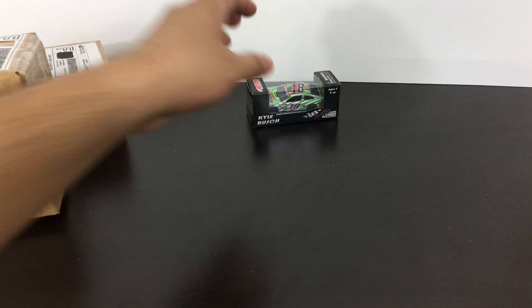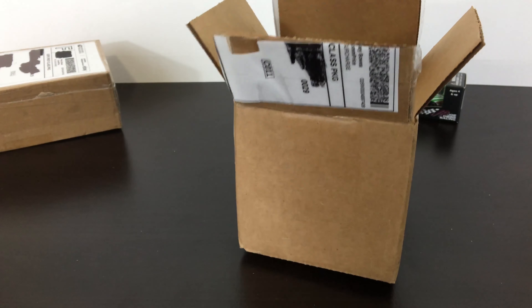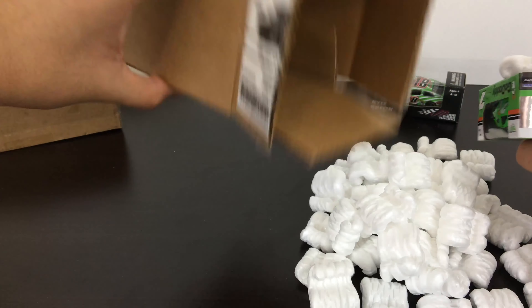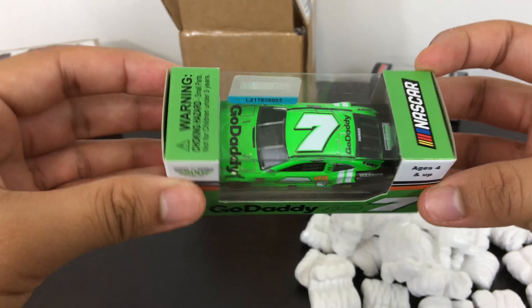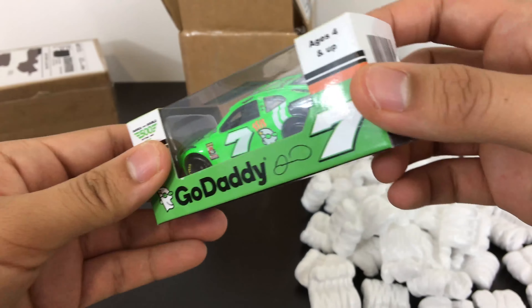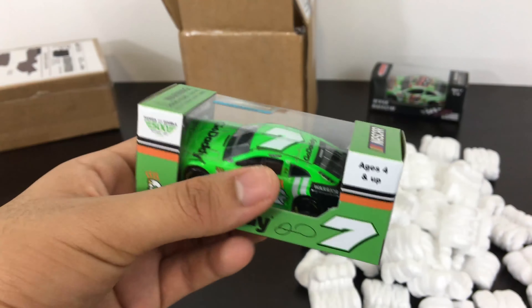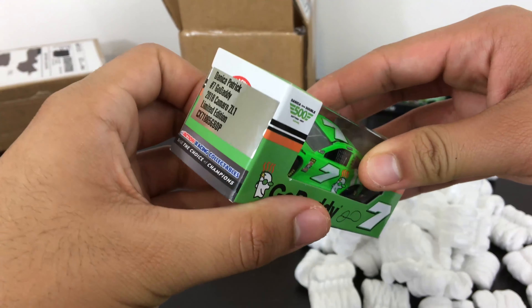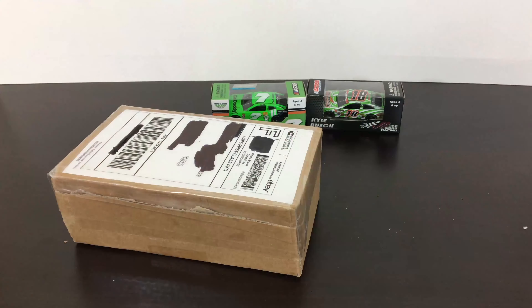Let me open up the next one. There's a little thank-you note in here — appreciate that. We have Danica Patrick's 2018 final ride GoDaddy Camaro. I've been looking for this one. There were some online but they were a bit pricey, so this one being cheaper than what it usually goes for, I decided to pick it up.